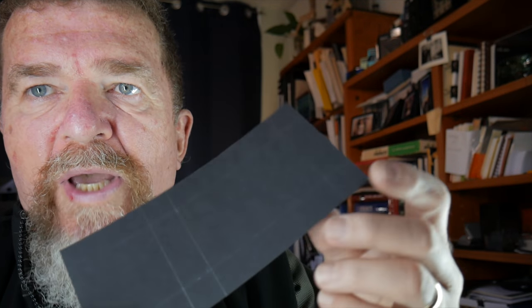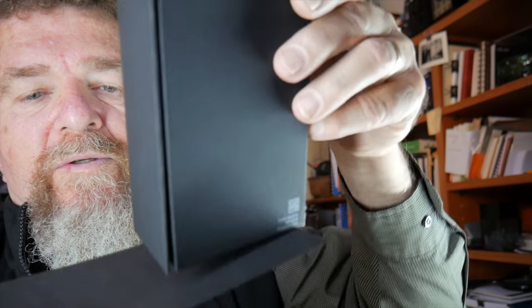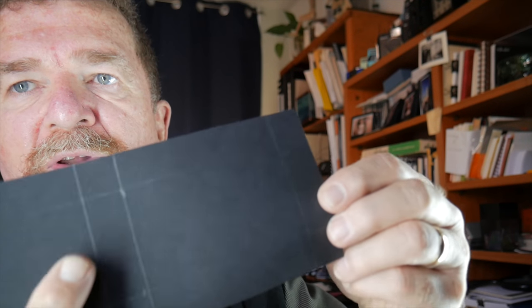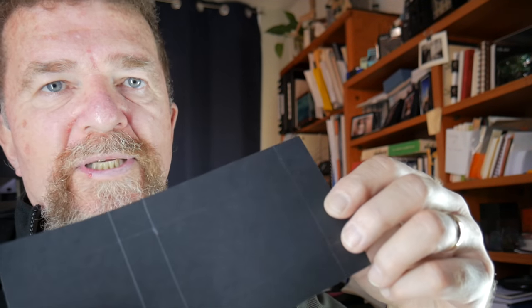The slip cover has a preferential direction — it goes on covering the open part of the box. The back corners will be inside the slip cover anyway, which we'll tape up later. I've laid out the pattern for the other end of the camera box with three-quarter inch borders, and I'll go ahead and cut it out, fold it, and tape it up.